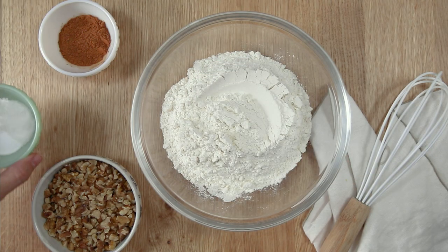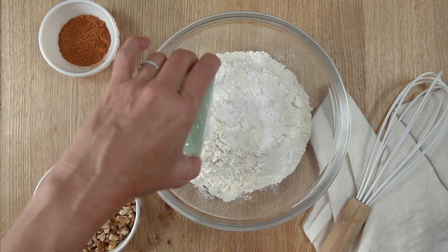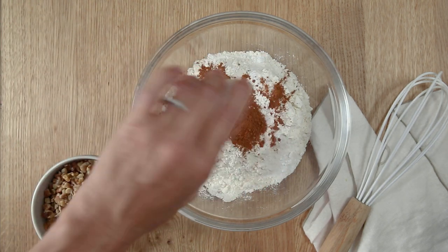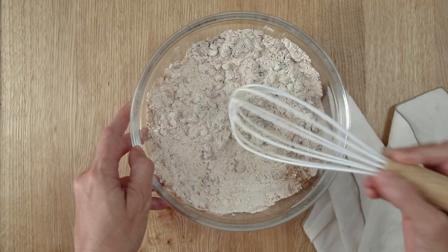To a small bowl, add 2 cups of all-purpose flour, 2 teaspoons of baking powder, 1/2 teaspoon of baking soda, 1 teaspoon of salt, 2 teaspoons of ground cinnamon, and 1/2 cup of chopped walnuts. Whisk these together and set aside.